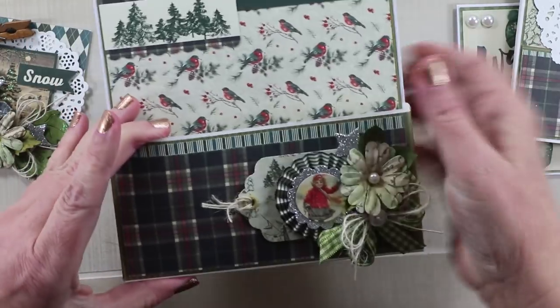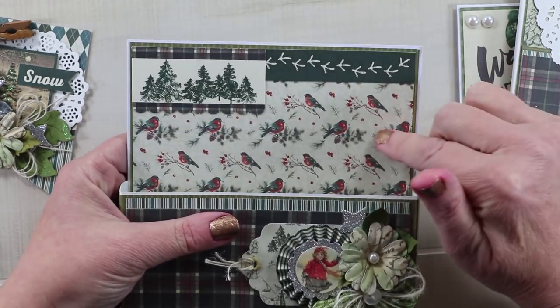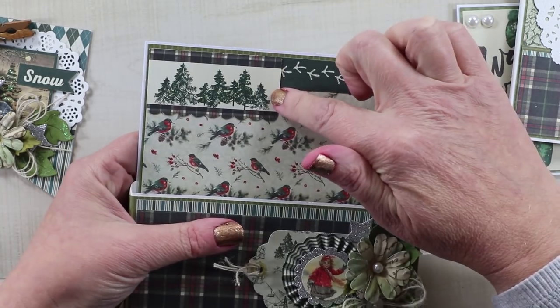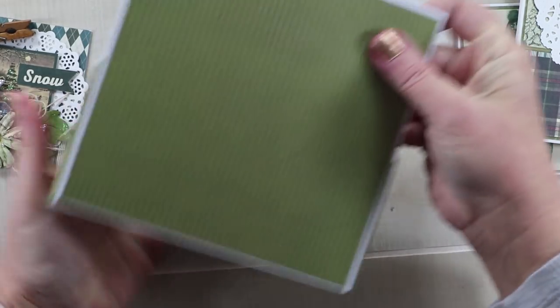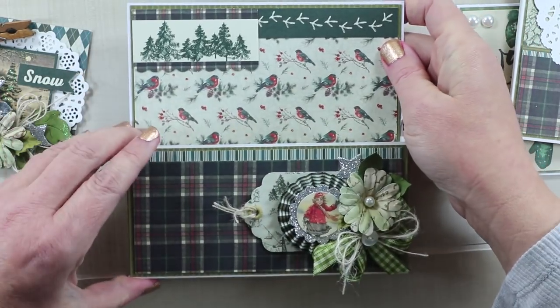The box itself is finished with the collection papers. It has that sweet little bird with the bird footprints, a die cut from the sheet, and then the back is also finished with the Crocodile Smiles cardstock from Authentique Papers.